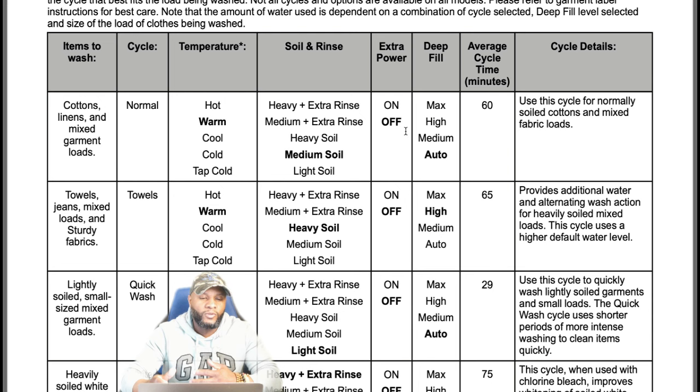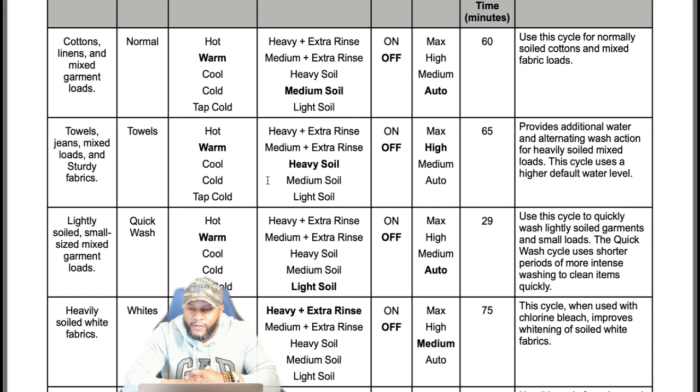When you add different options and features, it's going to prolong the cycle. Towels is a big thing — use the towel setting for towels, and you can also use it for jeans or mixed loads of sturdy fabrics. Depending on the temperature setting and heavy soil setting, you can turn extra power on or off. Max fill or high fill for deep fill, cycle time is 65 minutes.